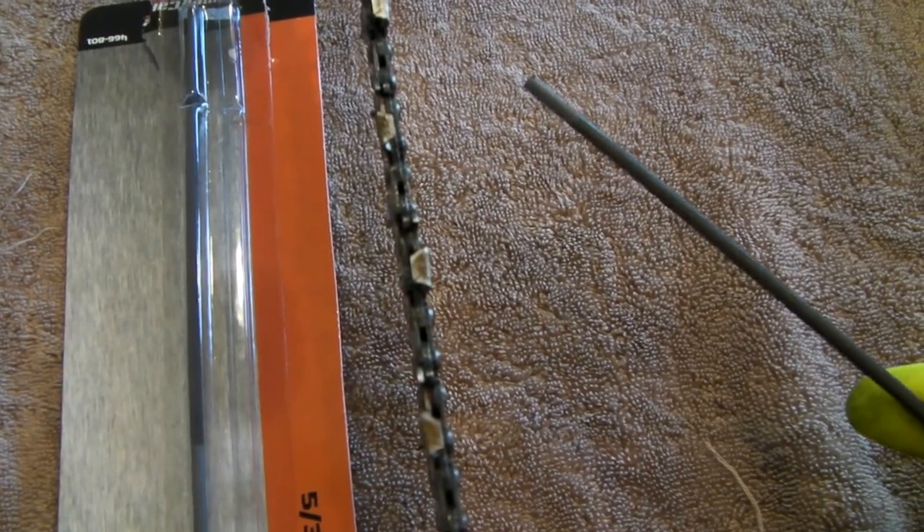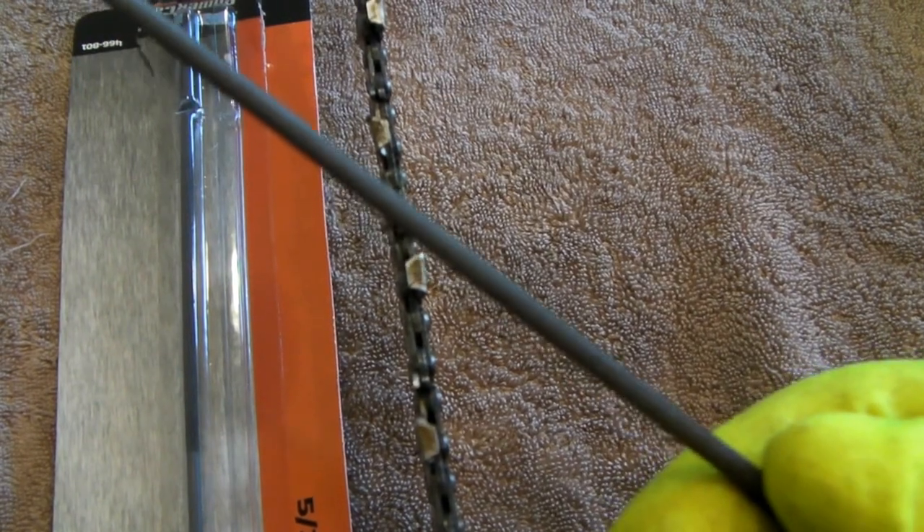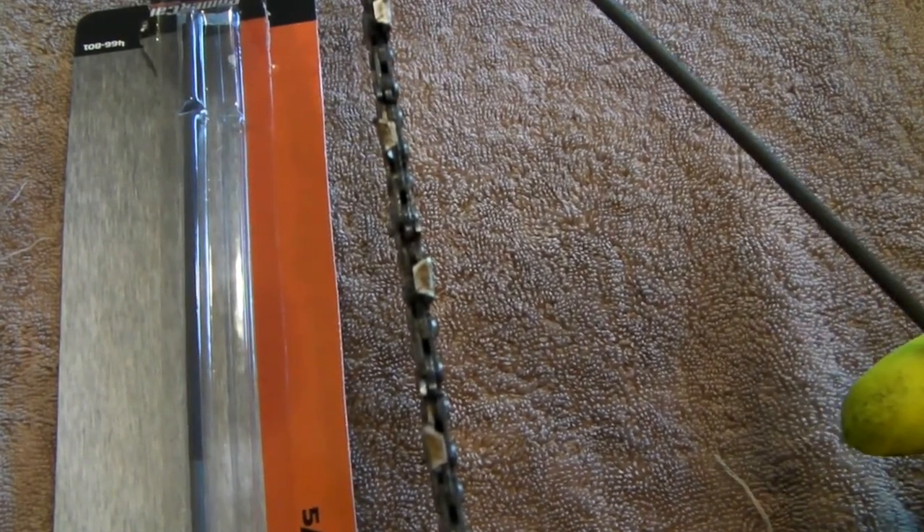Just hit each tooth about three or four times and you'll have yourself a nice sharp blade again. You can buy one of these files at Lowe's, Home Depot, or basically any farm and fleet store for roughly nine dollars.